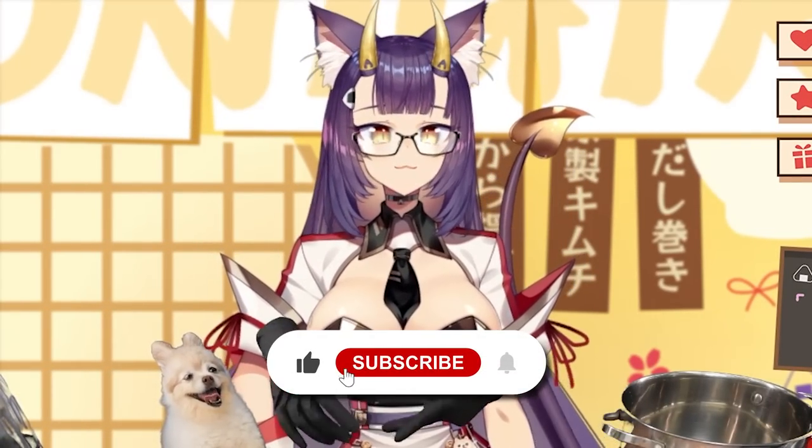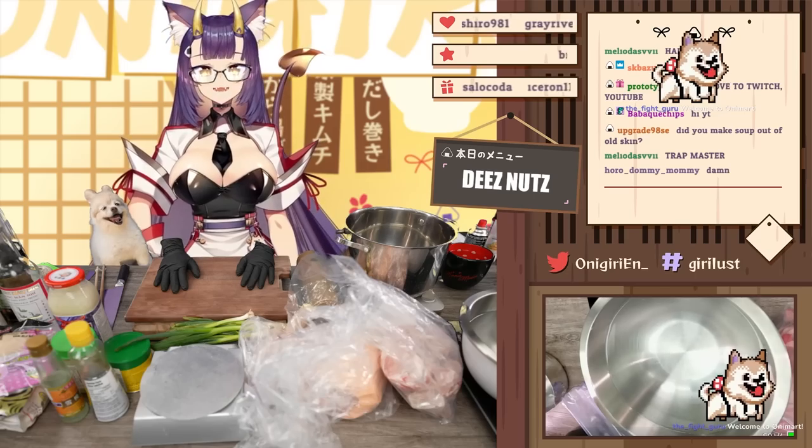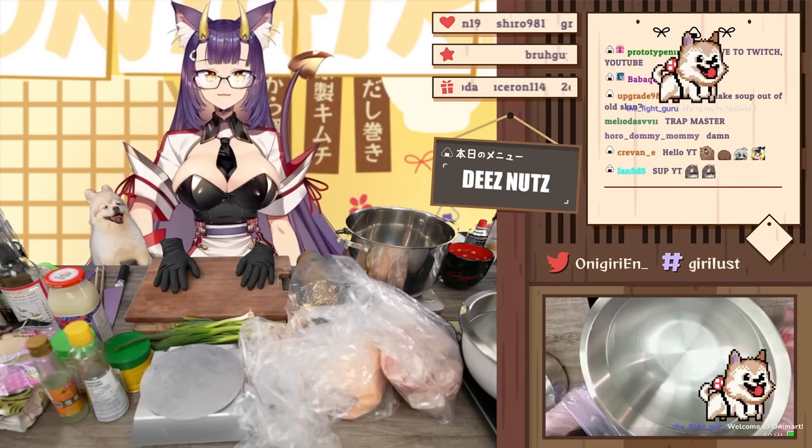As always, if you guys want to see more content from me, you guys know what to do already. Make sure you press the like button, the subscribe button, the notification bell, all those wonderful things so you can keep up with all my updates. Let's just jump into it — I'm excited to cook for everyone. Let's go!